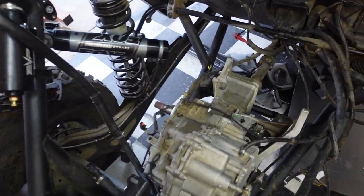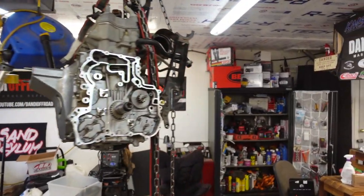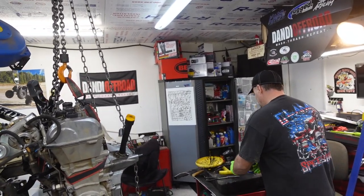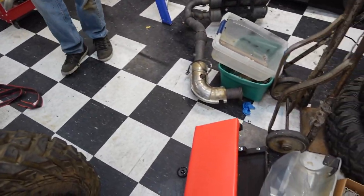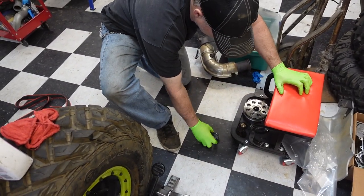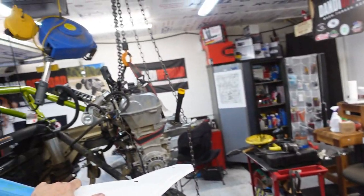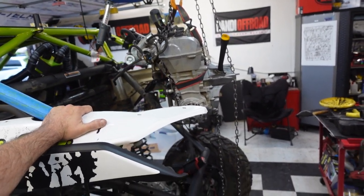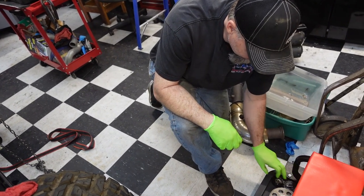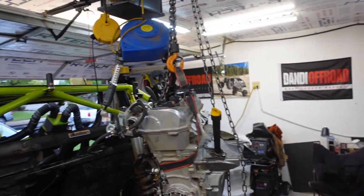What we're gonna do now is spin this car back around and drop the motor back in where it belongs. We decided since we were right here — I would trip over that and dump all the parts. Hopefully nobody dumps them. Anyway, what we decided is since we have this thing hanging right here with easy access to the turbo, we'd take a look inside.